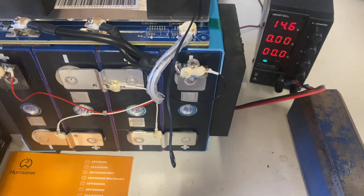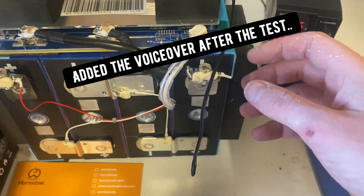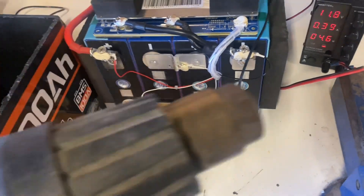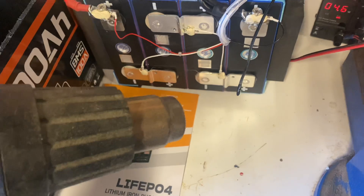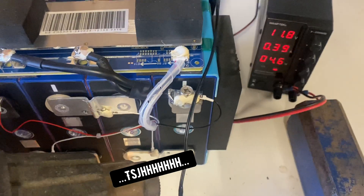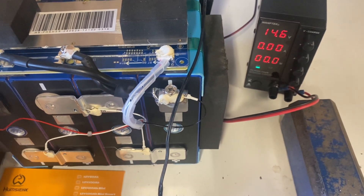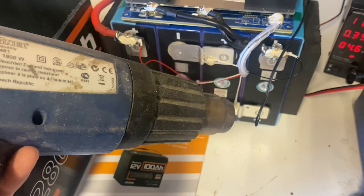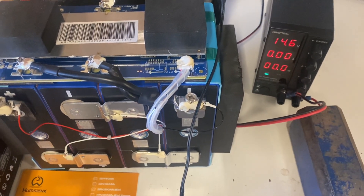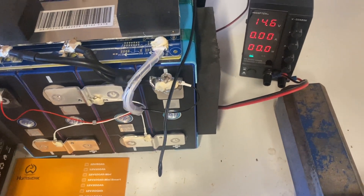Now let's do some temperature sensor tests. We are going to test the high temp protection first. Putting a charge to the battery and we are going to use a heat gun to see if the charge cuts off. It cut off — that's great. And it starts again, and it cut off again. I'll say that is a solid pass for the high temp protection on this battery.